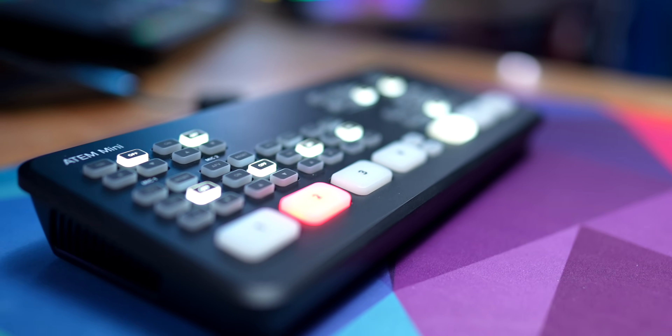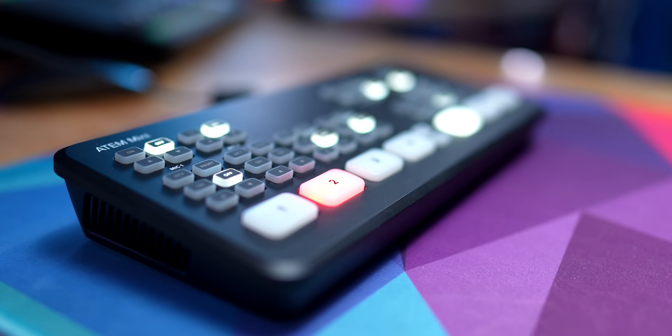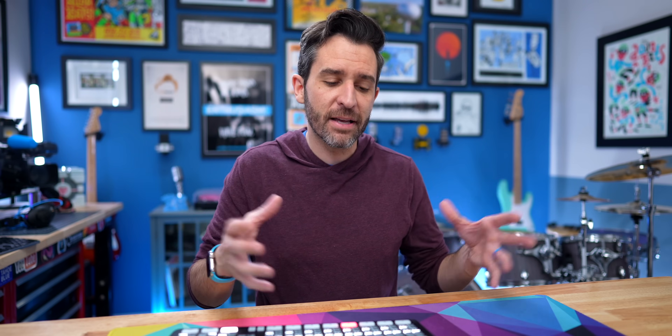Now that I've got your ATEMtion, let's cut right to the chase — which is actually going to be super easy to do because I've got a switcher right here to cut to the chase. If you just want my recommendation for which ATEM Mini model to buy, I think the ATEM Mini Pro is the way to go because there are a lot of pros to the Pro, mainly the price — last year Blackmagic reduced the retail price to $495. And I think the Pro has the best mix of useful features for the average user.